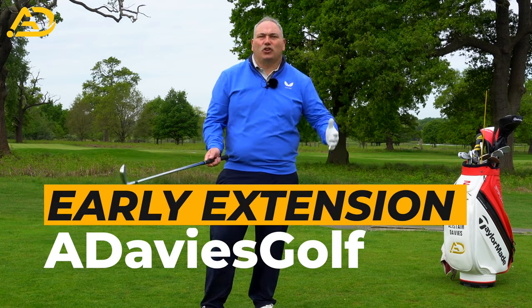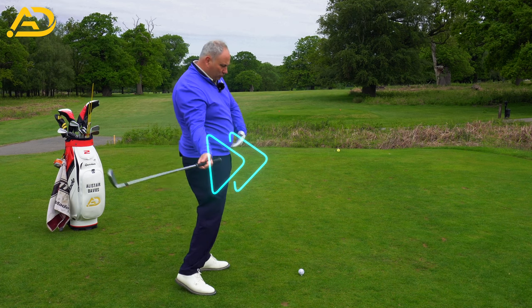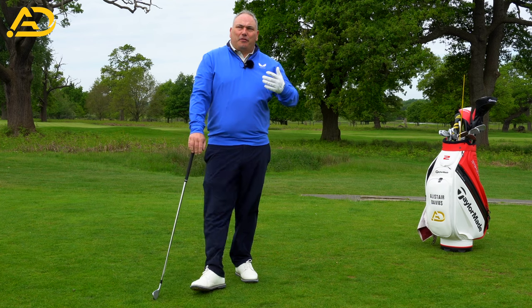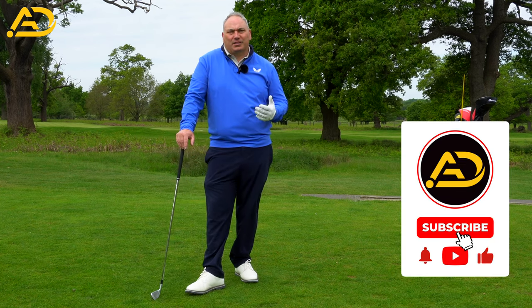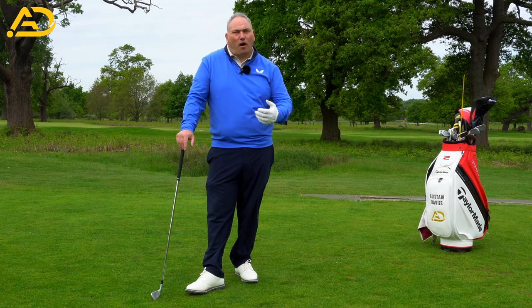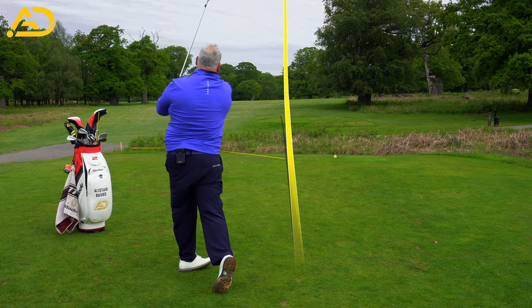Golfers, I bet you hate early extension. Early extension is when your pelvis moves towards the golf ball and you get your arms kind of trapped into your body. There are many different reasons why this happens, but what we're going to talk about today is how we can fix early extension with your arm swing — how your arm swing can make your pelvis work better.